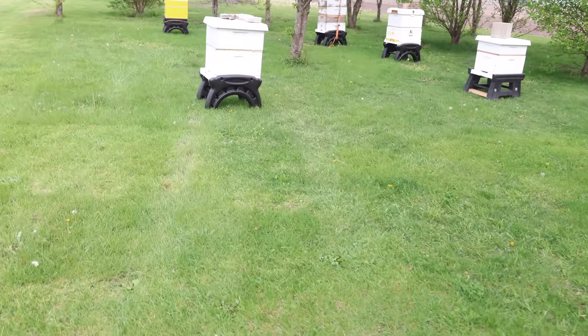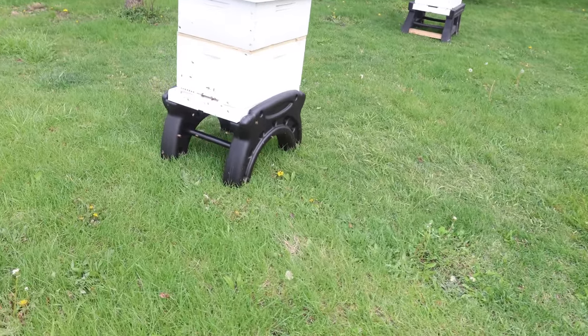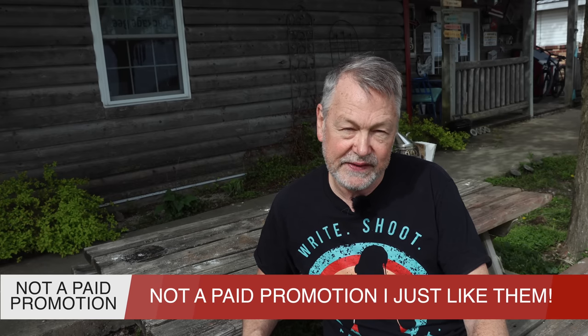I finally have settled on one hive stand. Got to tell you, I can't live without it. It's my go-to hive stand and I just decided to bite the bullet and buy these, so I'm slowly replacing hive stands with these. I've used some of these over the years and I really like them a lot. I think they are sharp. They're made of very hard plastic and they do a great job at holding the hive in position.